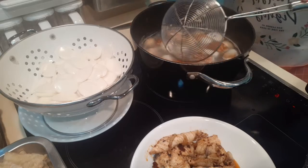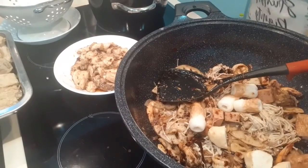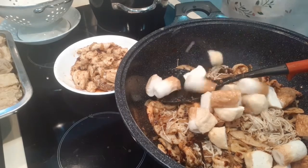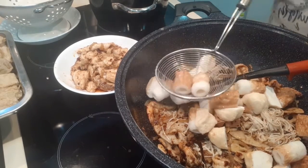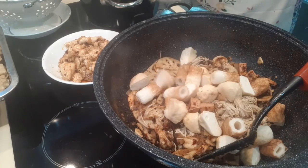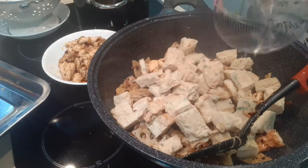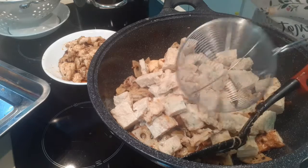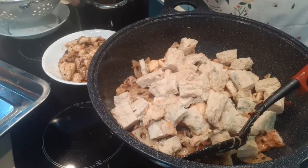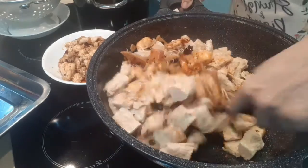Once it floats, that means it's cooked — because it's already pre-cooked anyway. So just like that, guys, easy-peasy, then add in the rest of them. For those who don't know what these are — they are all made from fish. They scrape the fish meat and make it into these shapes. So we slowly mix everything together.